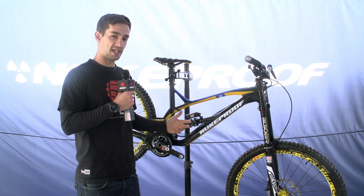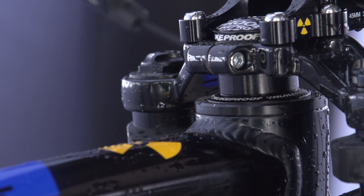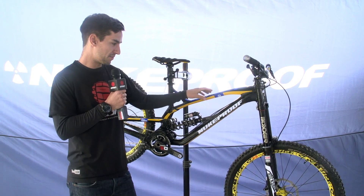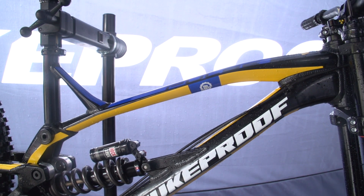The bike is designed with a 63 degree head angle, but the team are running an angle set in there to run it at 62 degrees. So that's pretty slack — long and slack, as we're seeing with a lot of bikes nowadays. And this top tube, as you can see, is quite slim, quite a small profile.